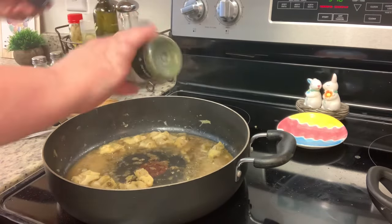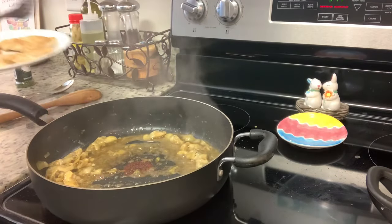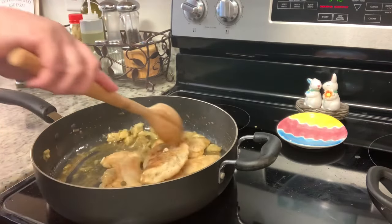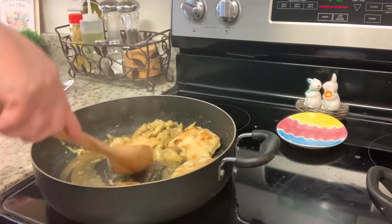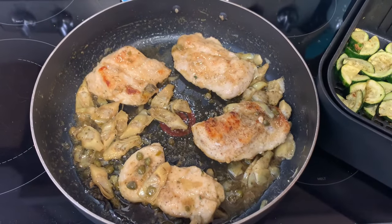Once that's done, I added parsley — I used parsley flakes since I didn't have fresh on hand — then tasted and adjusted the seasoning. Once it's where you want it, add the chicken back to the pan, toss it so the sauce coats the pieces, and cook for just a couple minutes to warm the chicken back up.